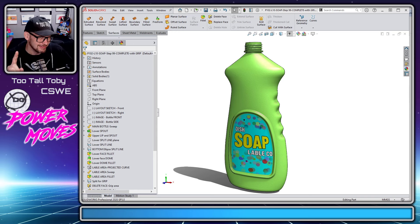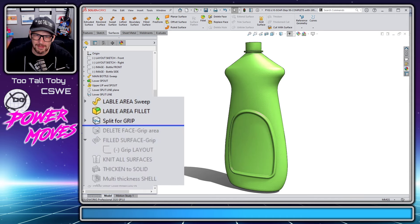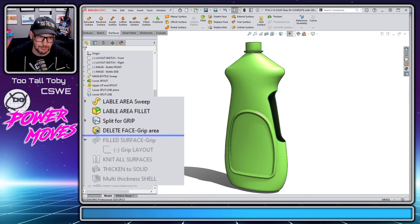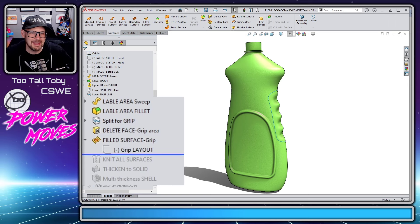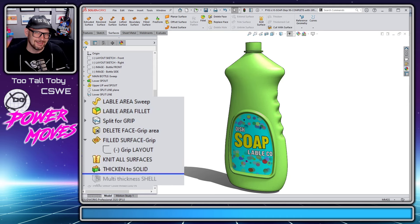But the truth is, you can create this geometry with just a few features if you know what those features are. What those features are is: creating a split line in the area that you want to remove, then performing a delete face command to turn the solid into a surface body, then performing a fill command — and in that surface fill command you can create a constraint curve — then knitting those surfaces together and thickening everything back into a solid.